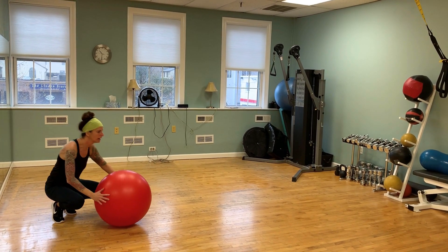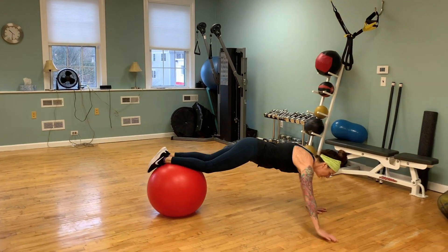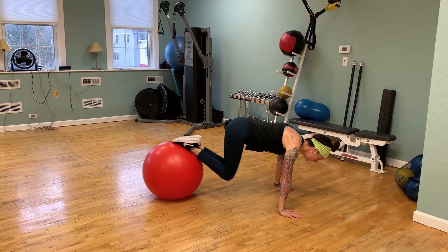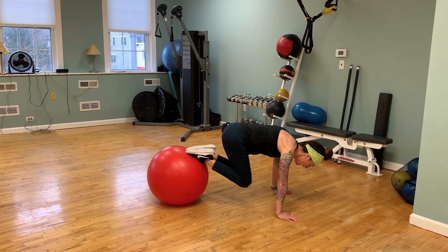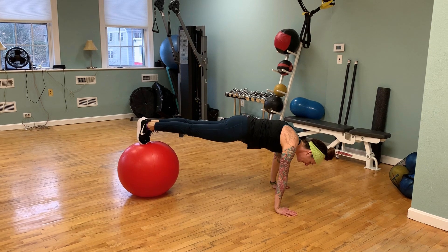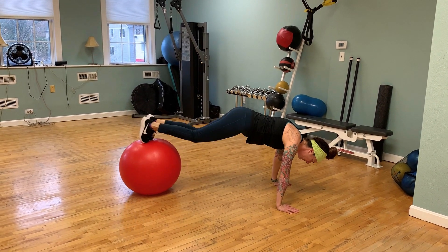I'm going to take the stability ball, mount the ball, and walk forward with my hands keeping a nice plank shape. Get out towards the end and I'm going to bring the knees in and extend. I'm going to be really careful not to let my shoulders shift at all. If you want a challenge for the ankles, you can add the dorsiflexion into that joint and go here and out.